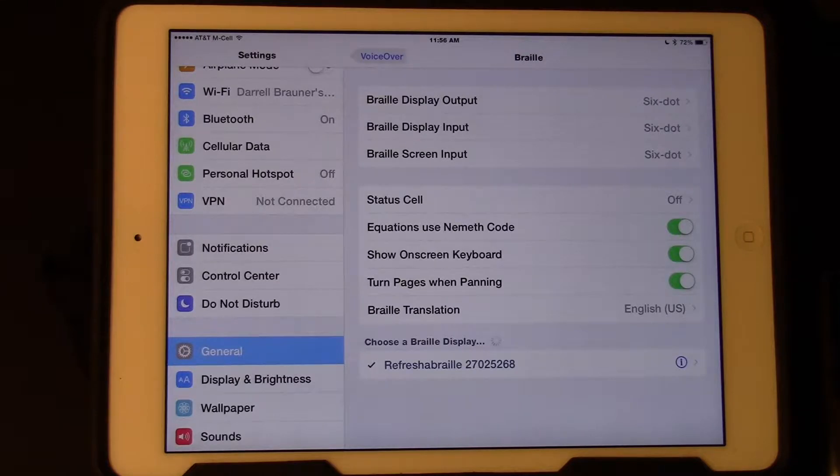Previously, you had to turn on VoiceOver in order to pair the refreshable braille display. If VoiceOver is on, remember the gestures change. You tap on 1, hear VoiceOver say "1," and double tap. Tap on 2, hear VoiceOver say "2," and double tap. Every APH18 refreshable braille display has the PIN number 1-2-3-4, then hit Done.